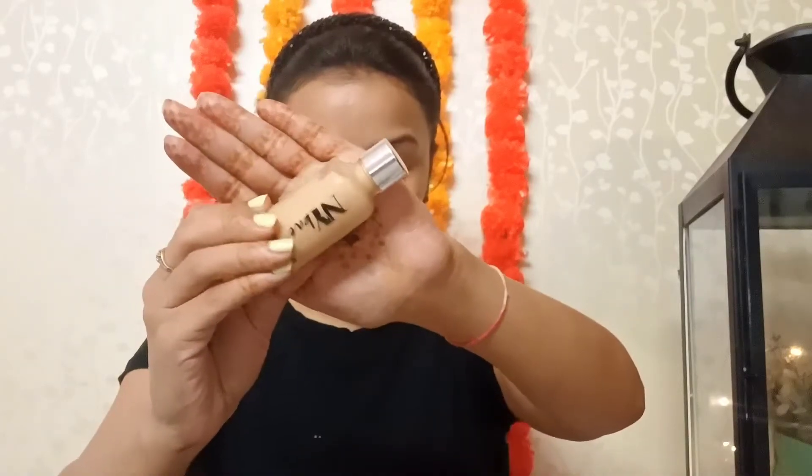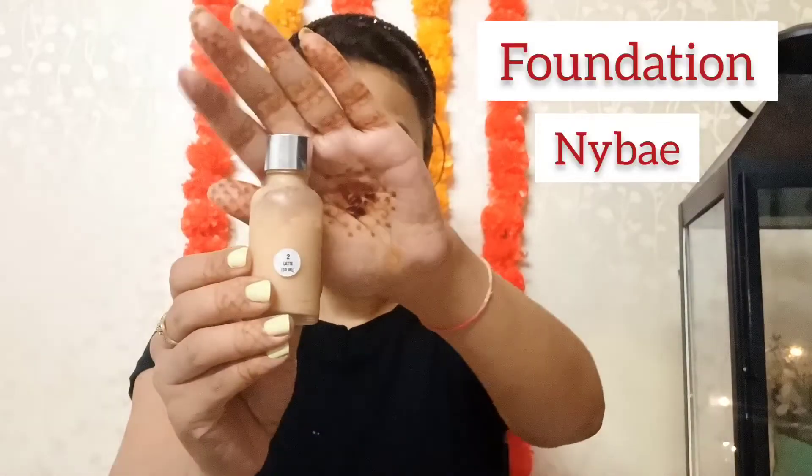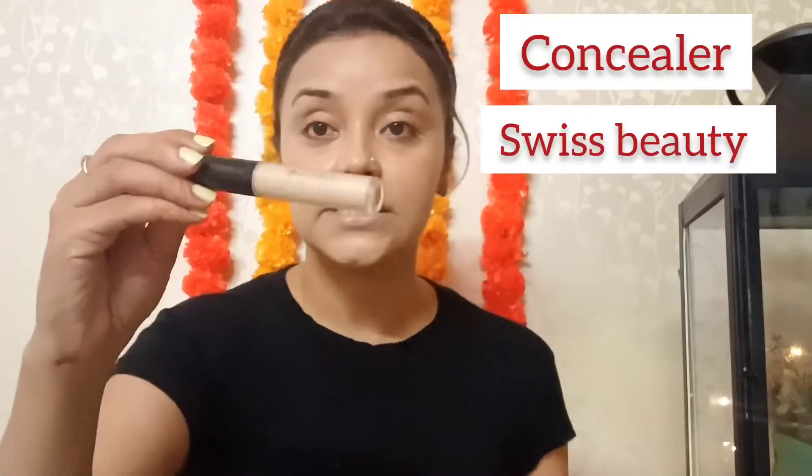I'll be using NYV paint number Latte 2, applied with a beauty blender. Don't worry if it lightens up with time — it will tone up. The moment you're almost done, it's time for the concealer.